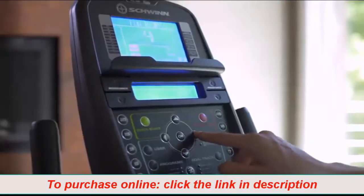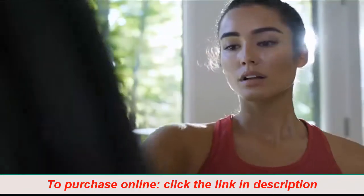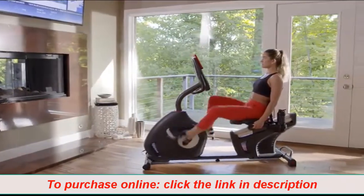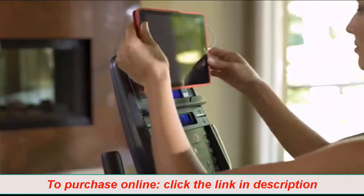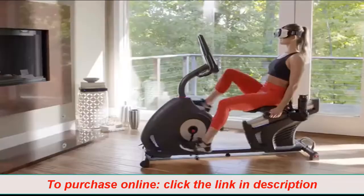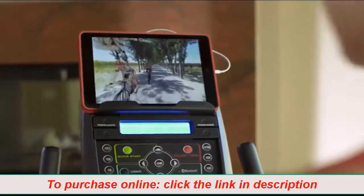With the 270's dual-backlit LCD displays, you can keep an eye on your progress while reading a book, listening to music, or watching a movie, and stay fully charged thanks to its built-in USB port. With the addition of Bluetooth, the new 270 is VR-compatible, opening up a whole new 3D virtual world to explore without ever leaving your home.